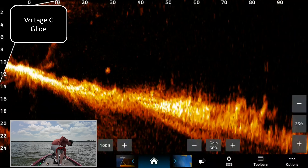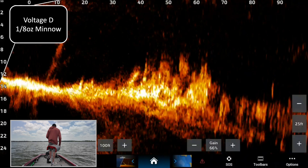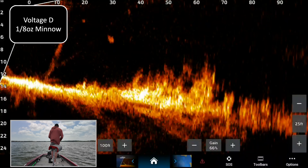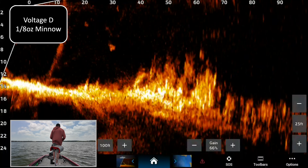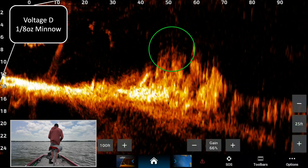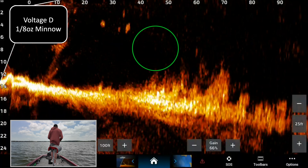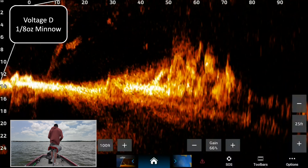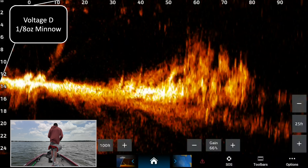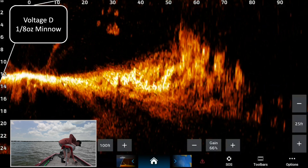Minnow voltage D — just landed about 60 feet there. This might be a little bit worse on this one. I'm having a little bit of trouble picking it up — there it is, maybe not. It's certainly there, but I would say this one is worse. I'm going to help you cheat: this one's worse. I'm having a hard time picking that up. That was voltage D with the eighth-ounce minnow.